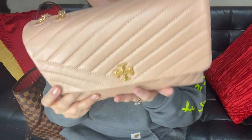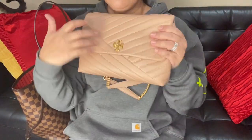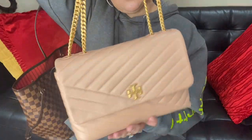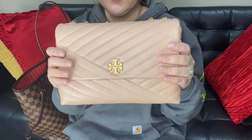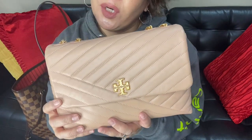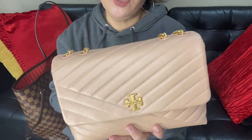So far I'm loving this bag. I love the feel of it — it's very soft and very light even with all that stuff in there. That's what fits in the Tory Burch Kira Chevron in pink moon. I hope you liked this video, and if you haven't subscribed yet please do so. Thank you so much, bye!